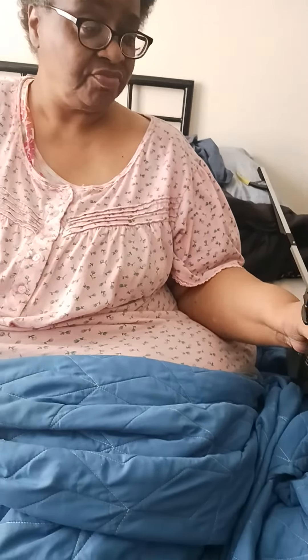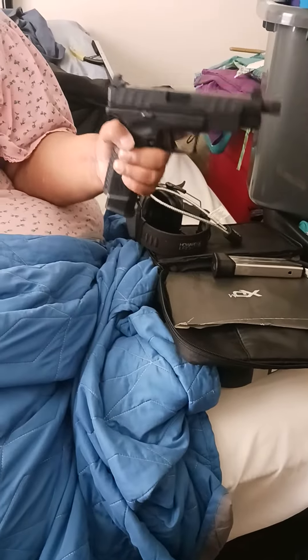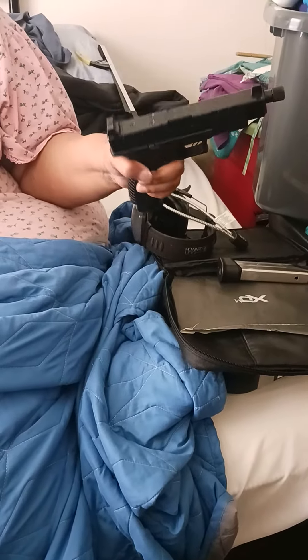Oh, okay. That's a gun safety rule. Yeah, so that's definitely something I didn't know. But this is definitely heavy. It's very heavy.